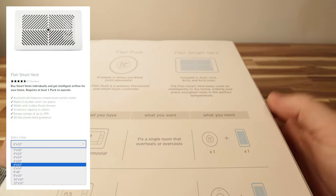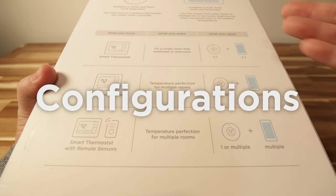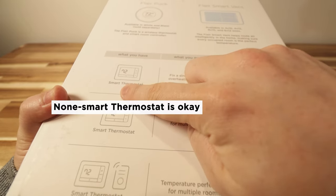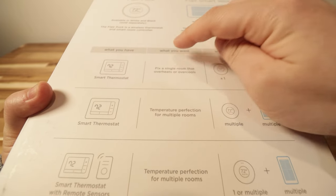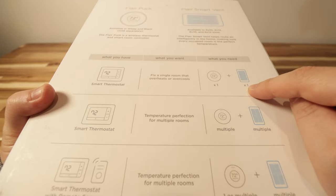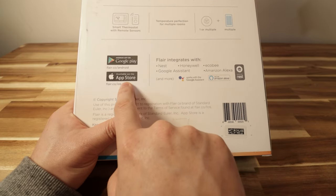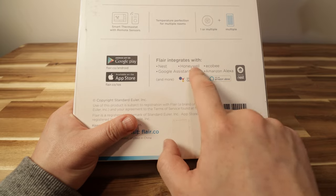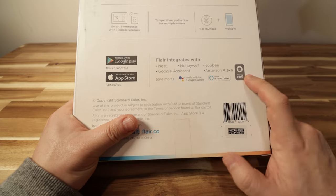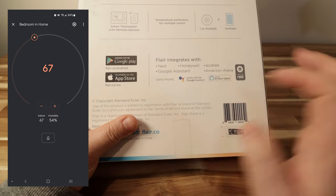There are different sizes of vents available and different configuration types. What fits my situation is the top row: I have a single thermostat, although it's not a smart one — that's okay — and I'm trying to fix a single room that overheats or over-cools. So I need one puck and one vent, which is what I have. This works with apps from Google Play or the App Store, and integrates with Nest, Honeywell, Ecobee, Google Assistant, and Amazon Alexa. In my case, I'll be working with Google Assistant.